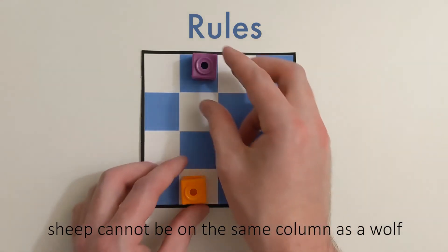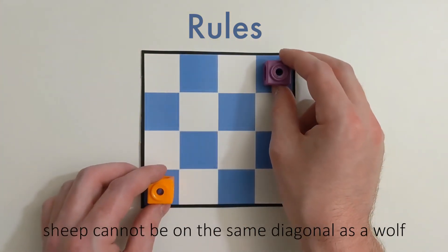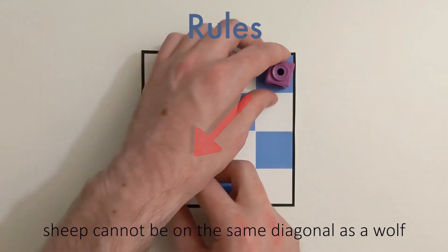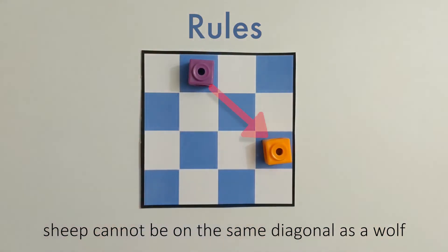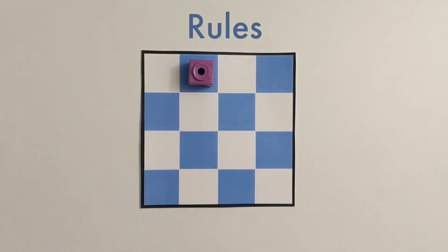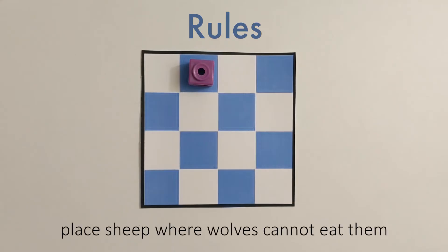And lastly, if they're ever on the same diagonal, like this, the wolf's eating the sheep, or like this — that sheep's getting eaten. We need to find places to put our sheep so they're safe from our wolf, meaning that there's no straight path to get to it.